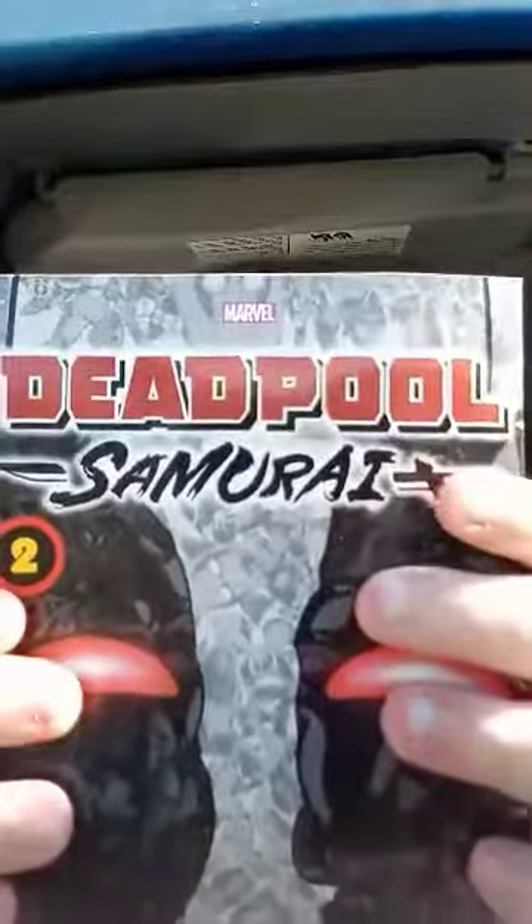It's a manga series, kind of like the Spy x Family one I reviewed a couple weeks ago. I've got a little surprise for you — who's in this comic. Do you guys see who that is? Yep, that's right — it is All Might from My Hero Academia. He is a guest character in the comic. I didn't even know Deadpool was a My Hero Academia fan. Anyway, I'm going to read this off camera and give it a review.